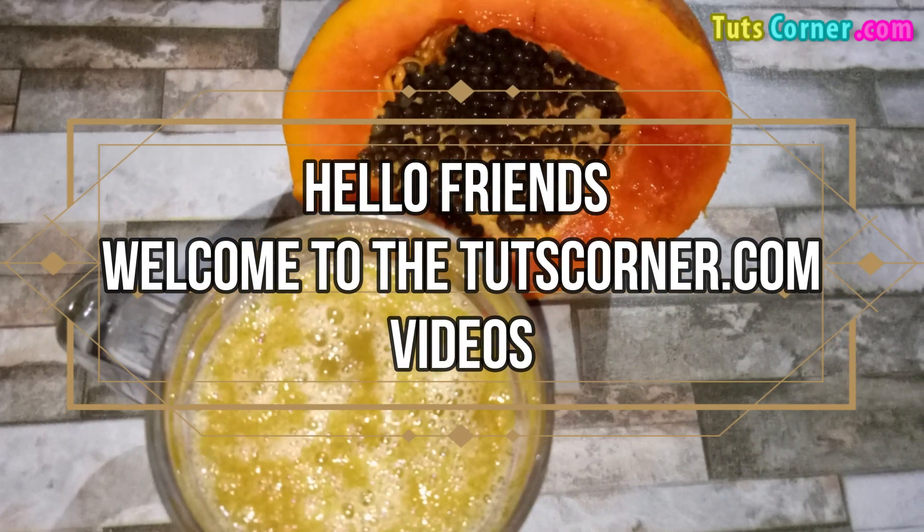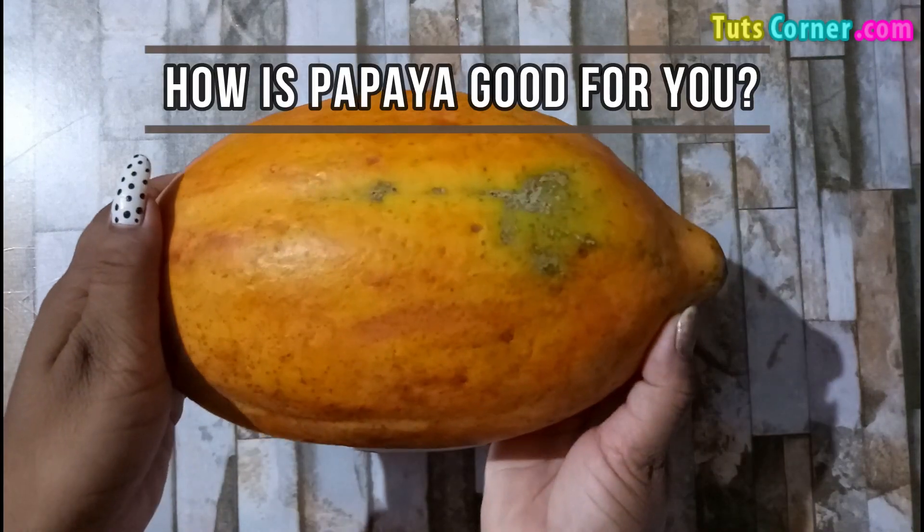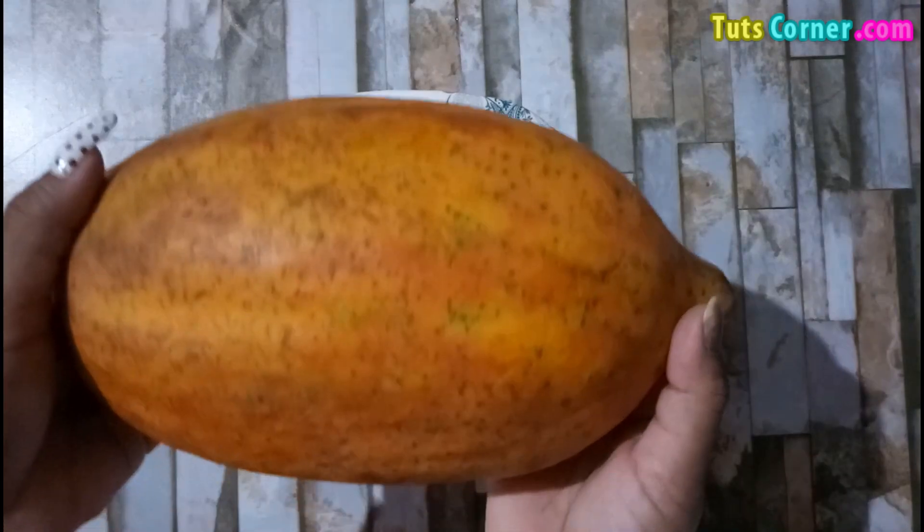Hello friends, welcome to the toothcorner.com videos. Today let us see how papaya may be good for you, its benefits and a simple recipe for weight loss. Let us start.